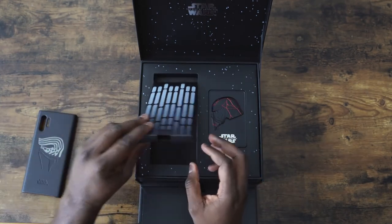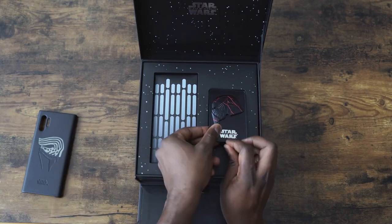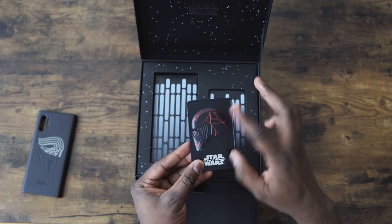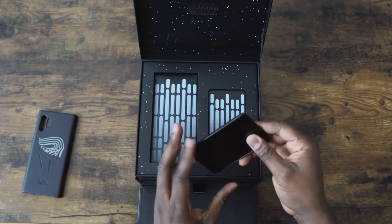What else do we have here? Sim tools, all that fun stuff. And then we've got the plaque — this is a commemorative plaque for this. I like it. Nice. Nice weight to it. Pretty cool.